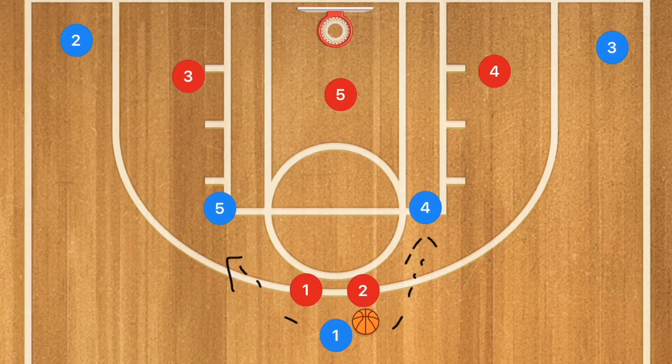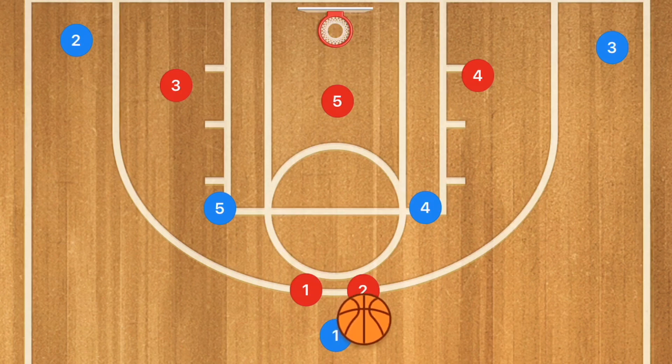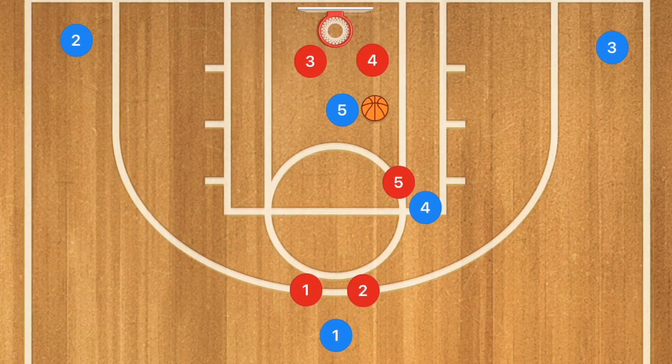If you run this play often, the wing players will tend to close closer to the free throw line because they don't want to give up the high post. The first time you run it, if you get the ball to player 4 that draws player 5's defender up. At the same time, player 5 blue-cuts to the basket — a high-to-low post pass that will always result in a layup. If they close that, you can kick it out for a 3-point shot.